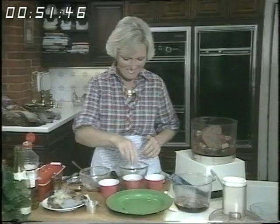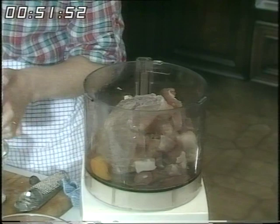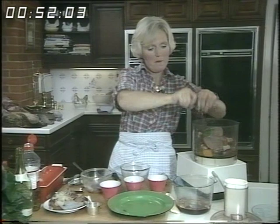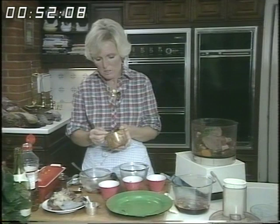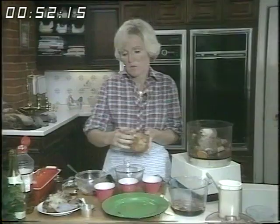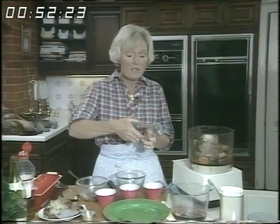Now we've nearly got everything in. An egg goes straight in over the top, then fresh herbs — I'm using a lot of herbs in this program, I do like really good fresh herbs. Then pepper, lots of ground pepper. And then salt — you'll need two teaspoonfuls of salt. If you know that the bacon was very salty, you could add less. But I've found in this particular recipe two teaspoonfuls is about right. I've also got two cloves of garlic, so let's put those in.